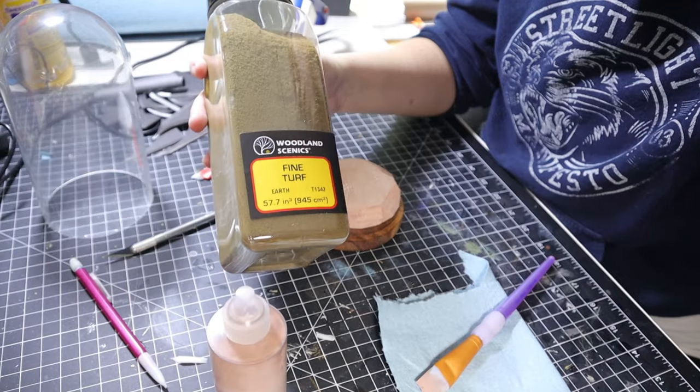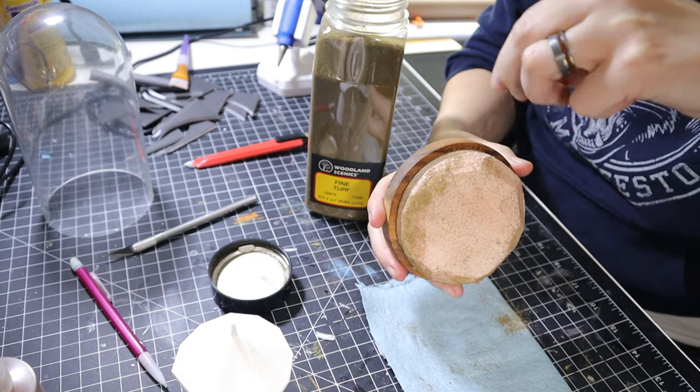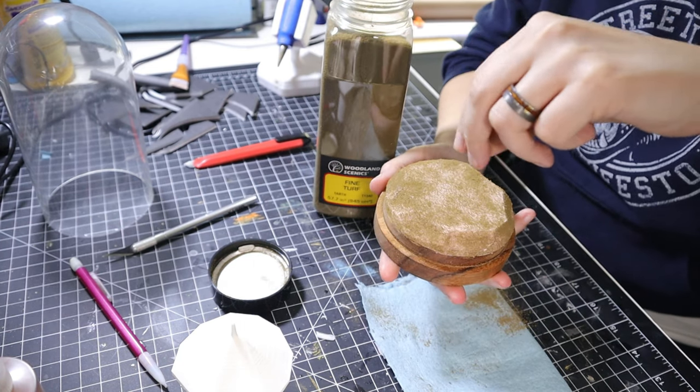While the Mod Podge is still tacky, I sprinkle some Woodland Scenics Fine Turf, which is basically dirt that I paid extra for. I'm really just attempting to make a brown base layer.